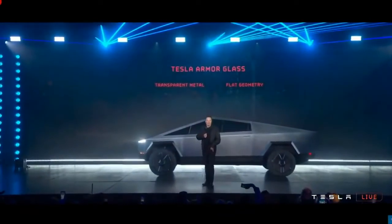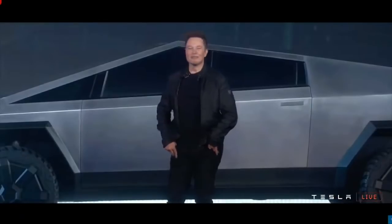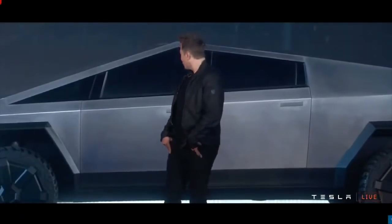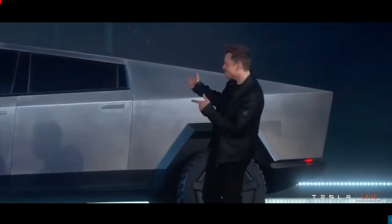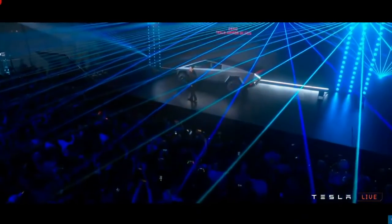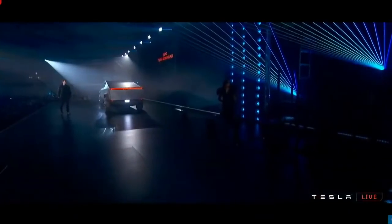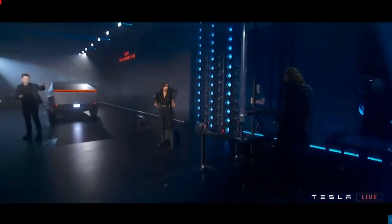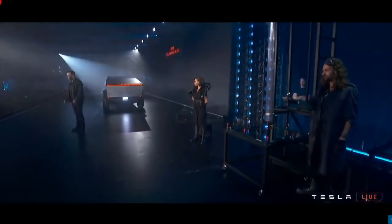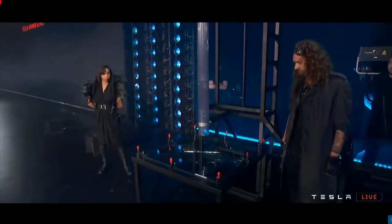What about the glass? Seems like a vulnerability. Let's try to break the armor glass. Let's show some of the tests. First, this is regular glass — normal car glass. I want to show you what happens with normal car glass. It shatters immediately with a little ball.